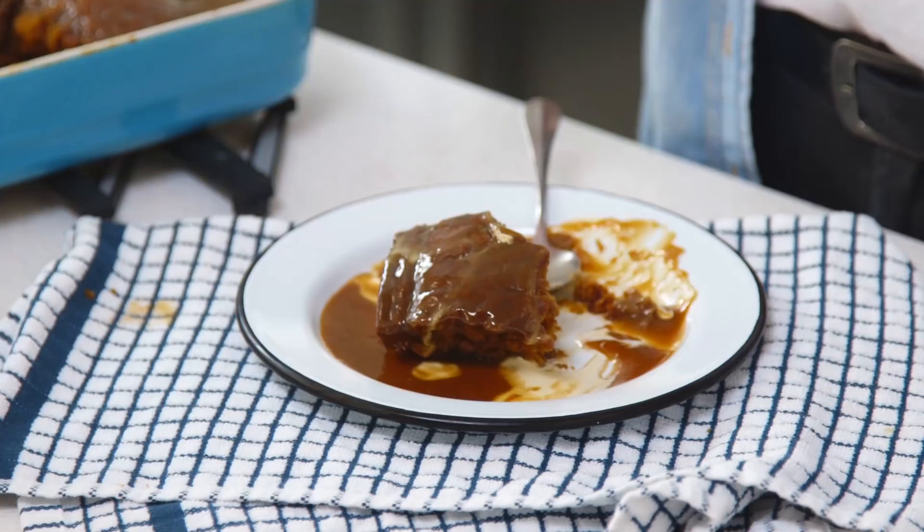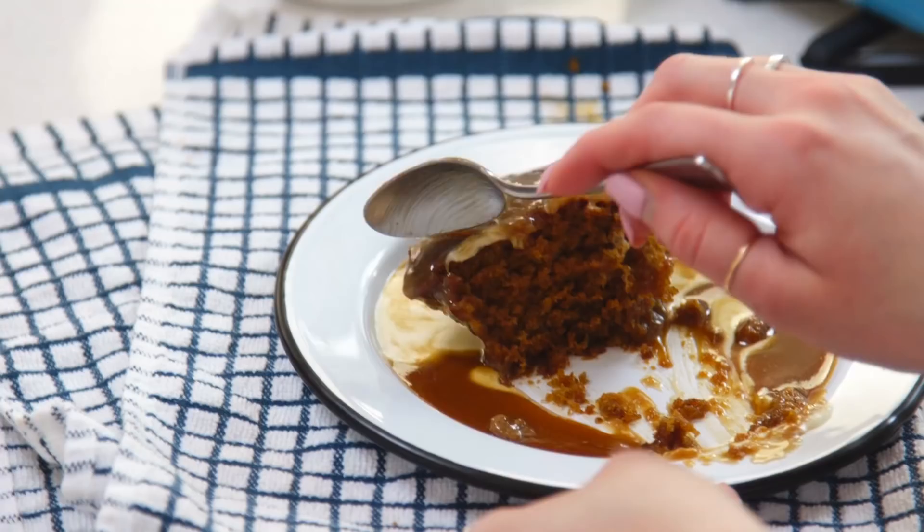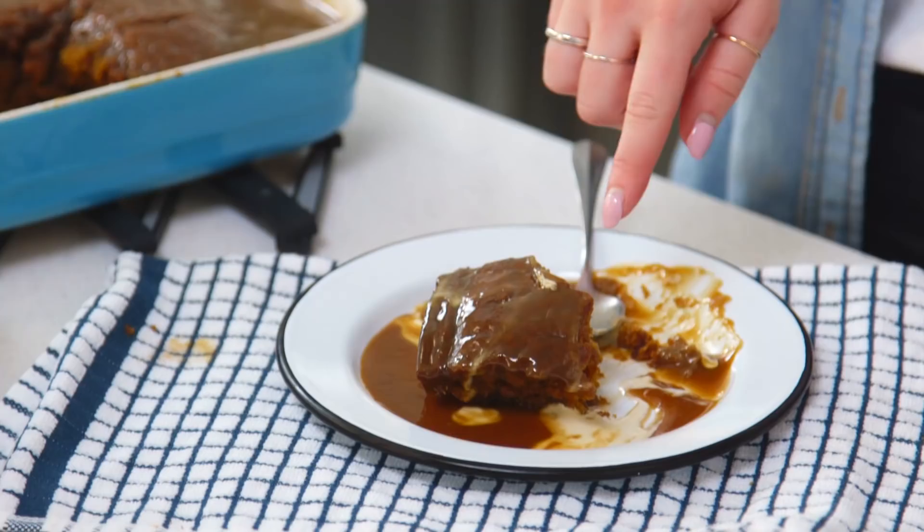This is absolutely delicious. It reminds me just of the sticky toffee pudding I used to have at school - that was always my favorite sticky toffee pudding. It's delicious, it's smooth, the sponge is so moist but that's probably because we've had it soaking in that sauce, and it's absolutely delicious. This is definitely a recipe I'm going to be making again and again. So that is how you make Mary Berry's sticky toffee pudding.